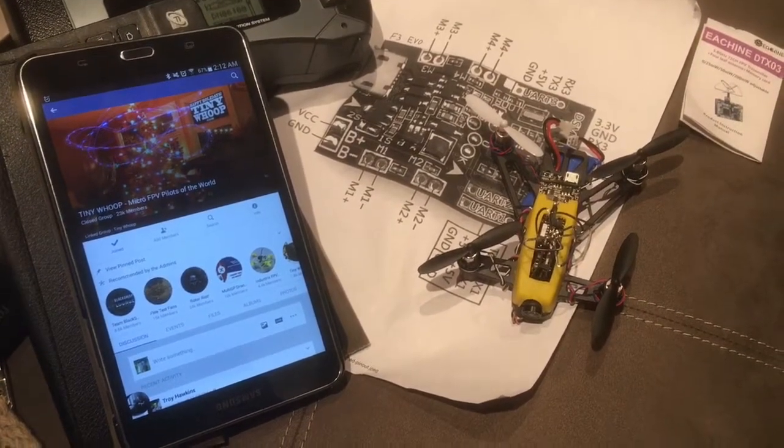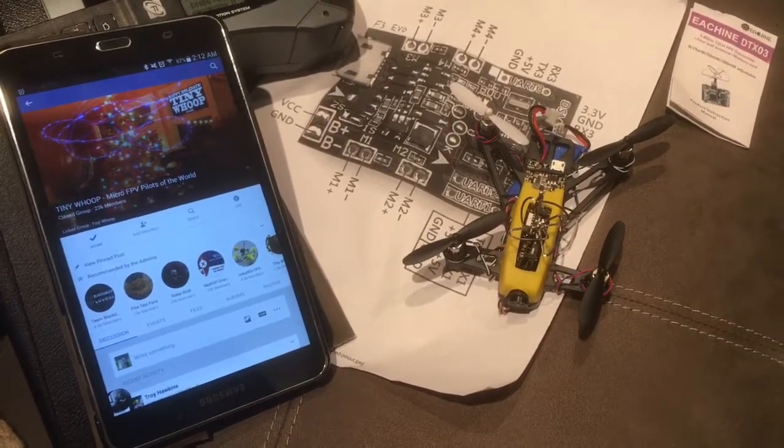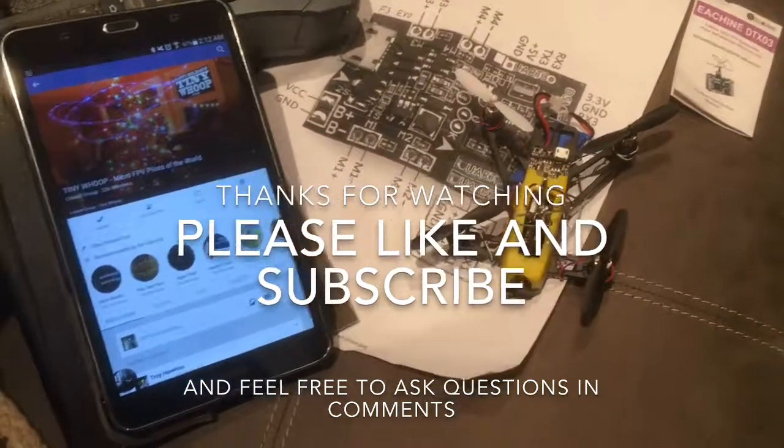Thanks for watching guys. I hope this helps some of you. Special shout out to Elite RC Facebook group and Tiny Whoop Micro FPV Pilots of the World's Facebook group. If you guys like the video, please give it a thumbs up and subscribe. Thanks for watching, have a great day.